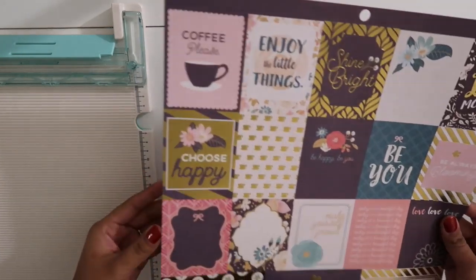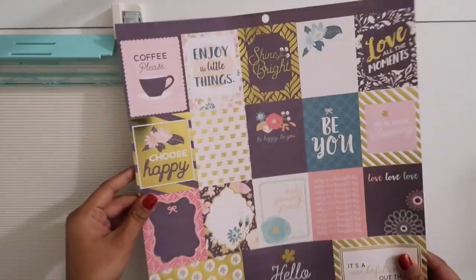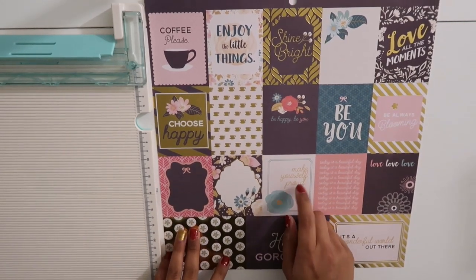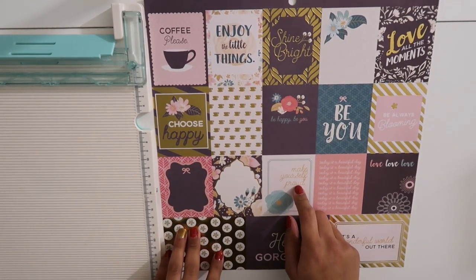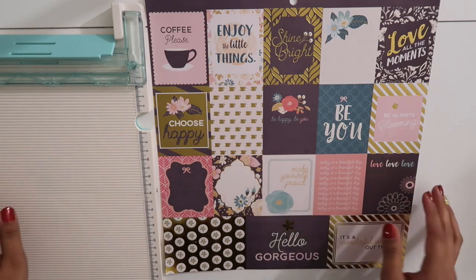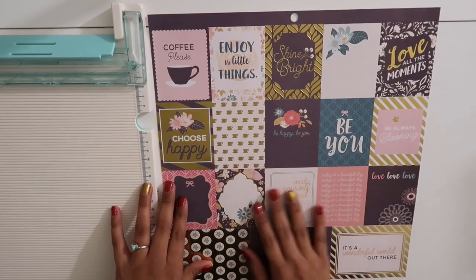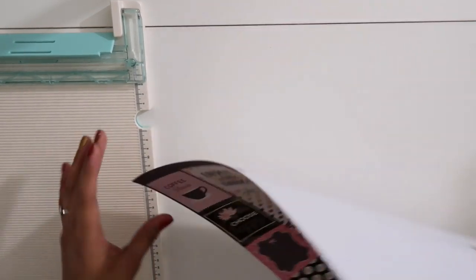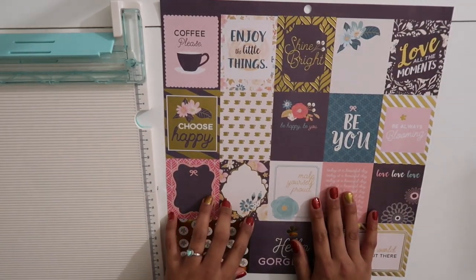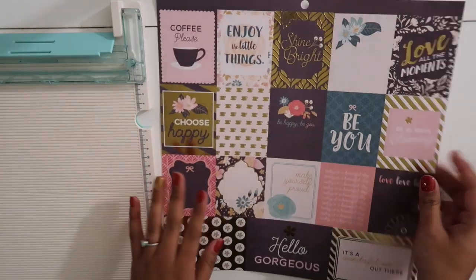The first thing you need is scrapbooking paper. It can be either thick cardstock scrapbooking paper or the thin kind. The thick one tends to be more expensive and has fewer sheets on the pad, while the thin one has more sheets and is sometimes cheaper. But I personally love the thicker cardstock paper because I feel I get a better turnout, and I'll show you how I achieve that. The first thing I do is grab any paper I like.